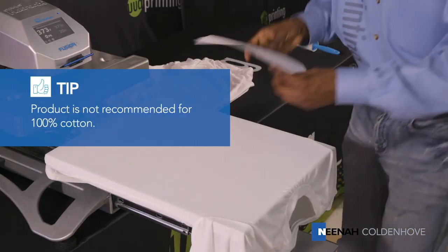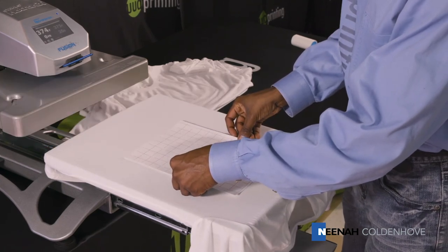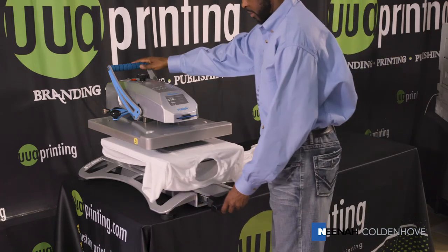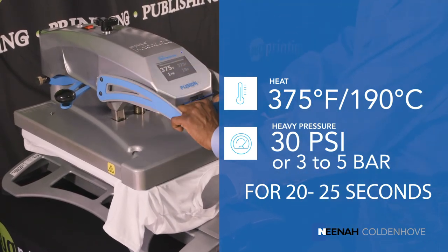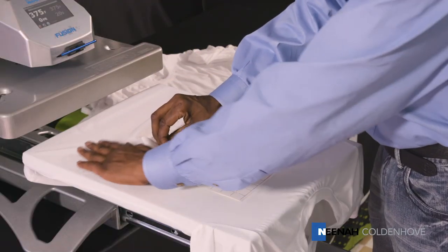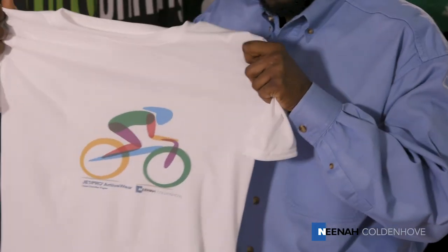You are now ready to transfer the image to the fabric. Place the transfer on top of the garment with the image side touching the substrate, or with the backing paper facing you. Press for 20 to 25 seconds at 375 degrees Fahrenheit or 190 degrees Celsius using heavy pressure. Peel the paper while still hot in a smooth even motion. This fabric will be very hot — please use caution.